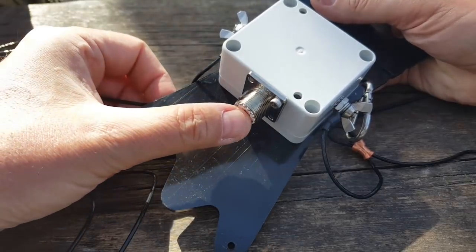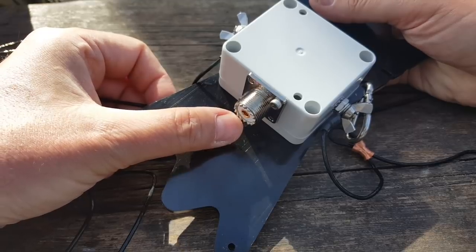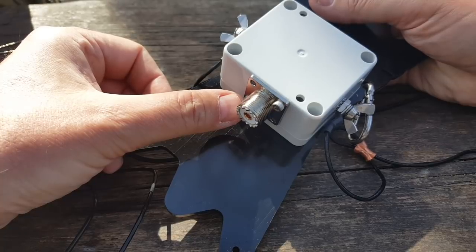The connector is an SO-239. I would have preferred a BNC connector, but lots of people use it. The problem is I think I forgot the adapter — that's the issue with this rapid introduction, because everything I use has BNC connectors and I wasn't quite awake this morning.